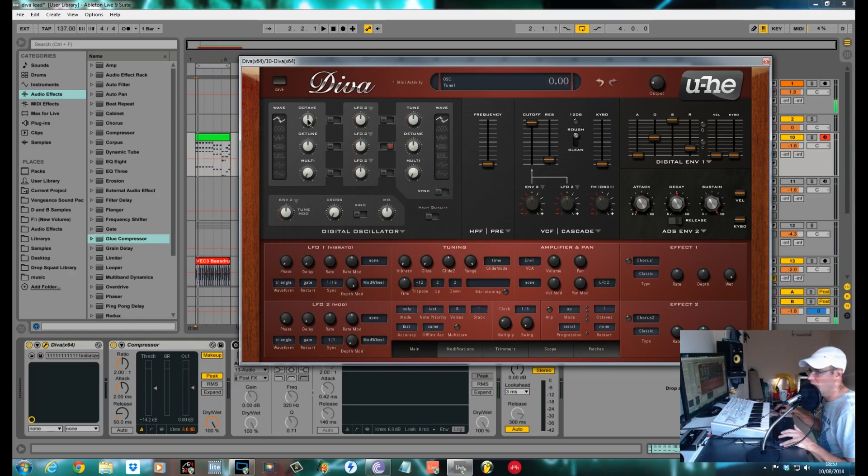We're going to push oscillator one up one octave. Same with oscillator two, push it around to twelve. Multi of oscillator two around to about eighty. D-tune these to the left to about thirty-eight. Push the multi of oscillator two around to the same and the D-tune to the same but in the opposite direction — it helps it be a bit wider.